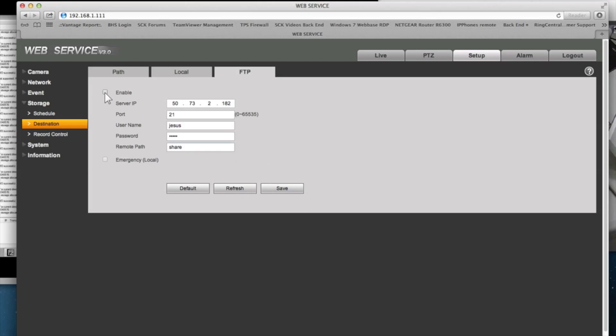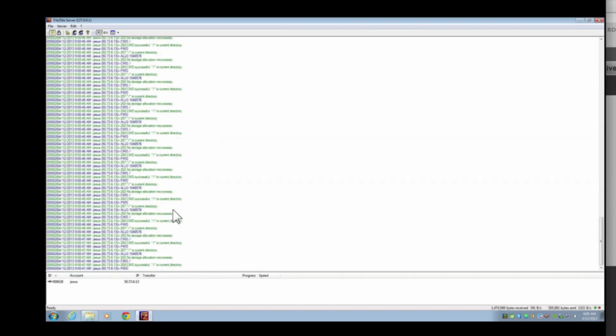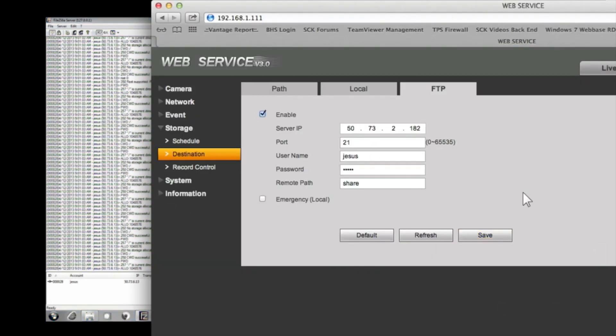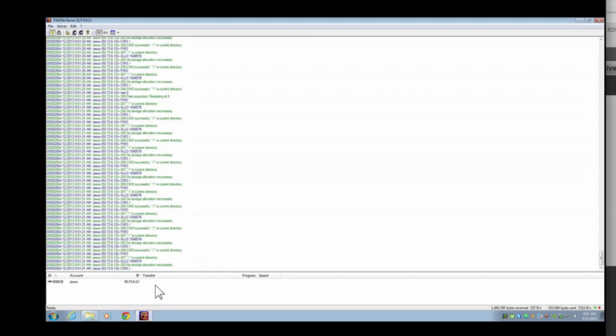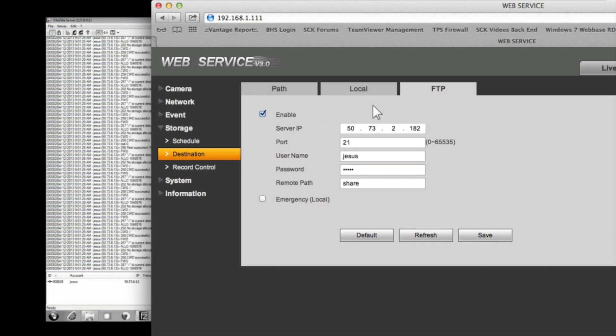I'm going to click Enable and clear the log so you can see what happens. Once I hit Enable, the connection with the FTP is established and you'll see activity here. The FTP client on our DVRs and cameras is constantly connected to the FTP as soon as you enable it — it's constantly listening. When an event happens and a file needs to be uploaded to the FTP, you'll see a little arrow pointing up, meaning a file has been uploaded. Right now nothing is happening because I still have to configure the alarm settings.